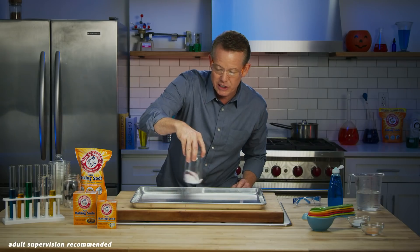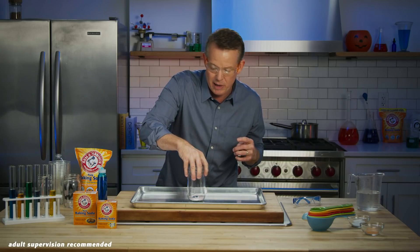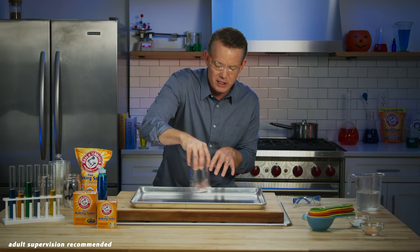Now, here's what you want to do — just kind of mix all of that around like this. Then you're going to add about a half a teaspoon of dish soap. Mix this around. You'll see a little fizz, but don't worry about that. And you're ready to go.